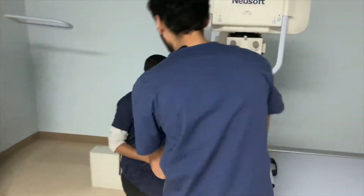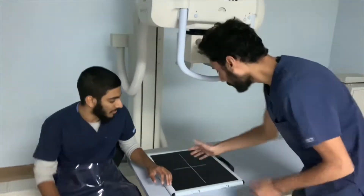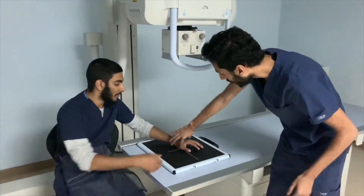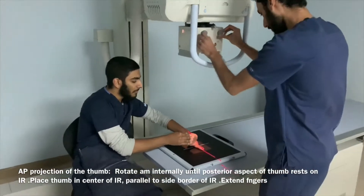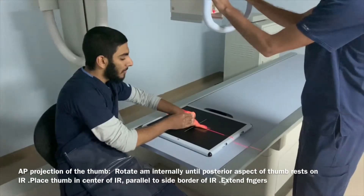The technologist is demonstrating the position rather than physically interfering, to avoid causing any further damage. He's also made sure the patient's feet are away from under the table. Then he's adjusting the collimation vertically and horizontally accordingly. The technologist instructed the patient to look away for protection measures.